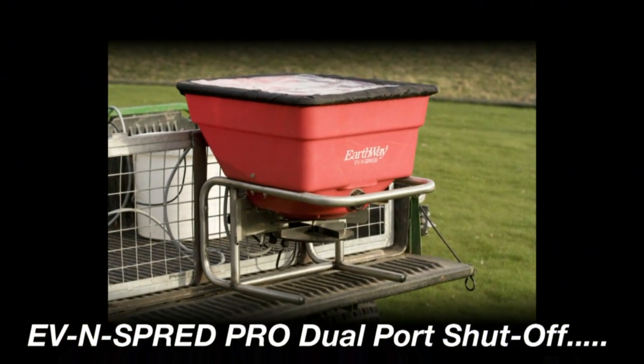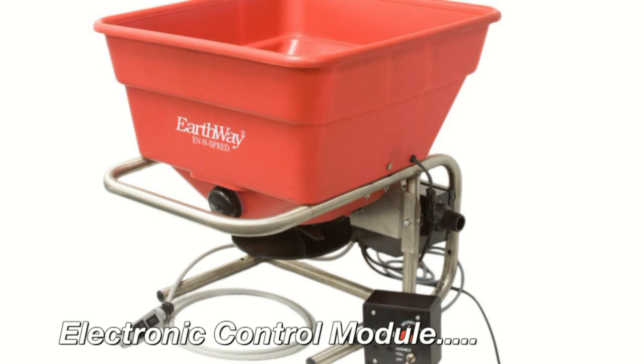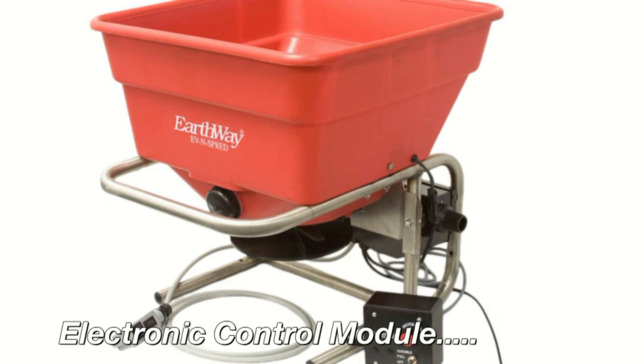the even spread dual port pro adjustable shutoff system, a washout port for easy cleaning, and the Earthway exclusive electronic control module.